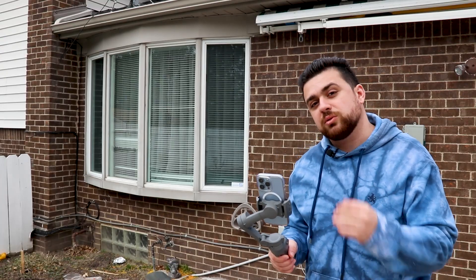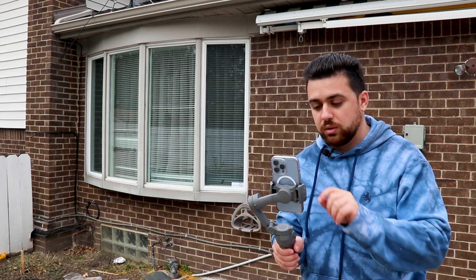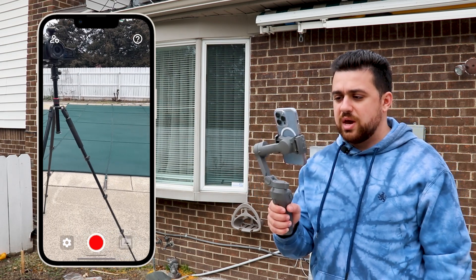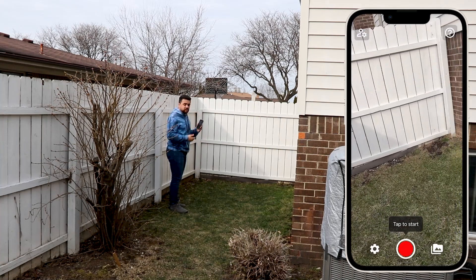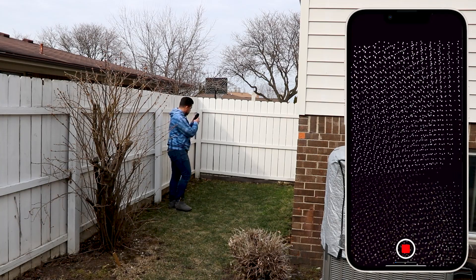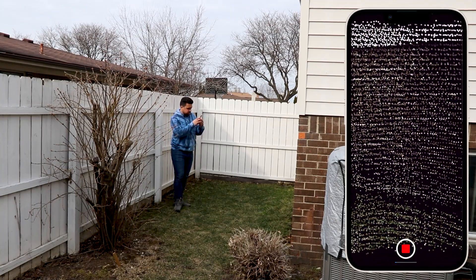Today I'm going to be using an app called SightScape. You can find the link in the description and download it from the App Store. I'll go ahead and tap on the app — alright, I've launched it and I can see everything in front of me. Now I'm over here at the fence and we're gonna start the handheld scan.